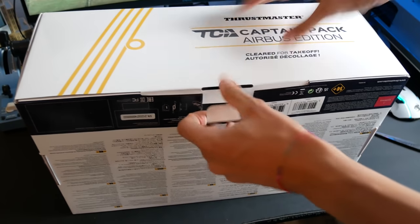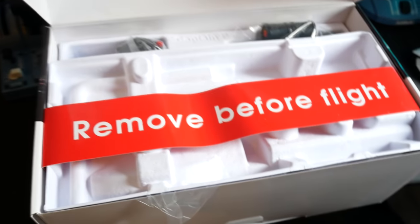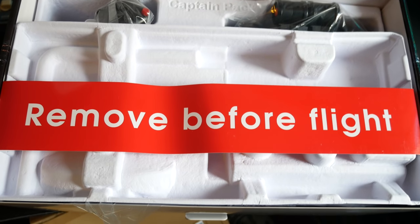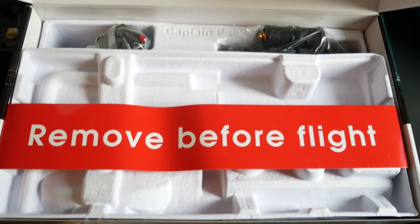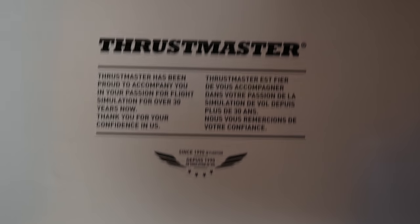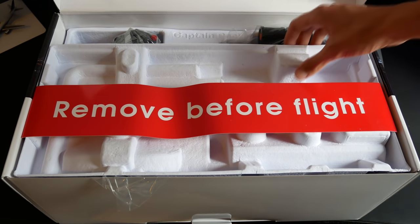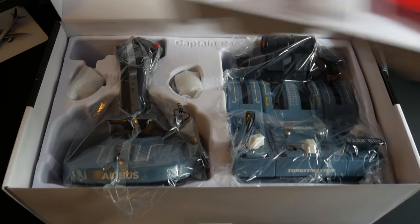If we open it up inside, it's definitely a step up in packaging. A very nice box included — 'Remove Before Flight' — an excellent little detail. And if you do remove that, you find yourself looking at the actual Captain's Pack itself. Up here there's a little quote which is very nice. So nicely packaged — I was very pleased with that.